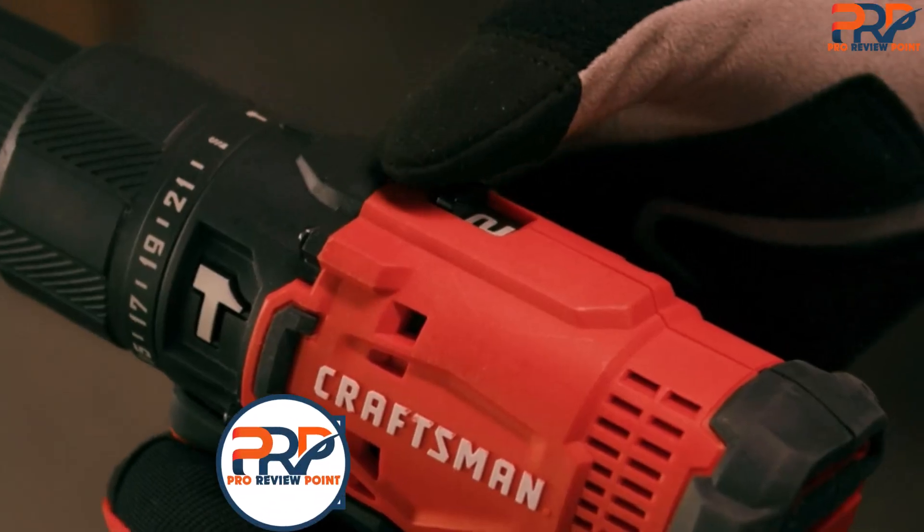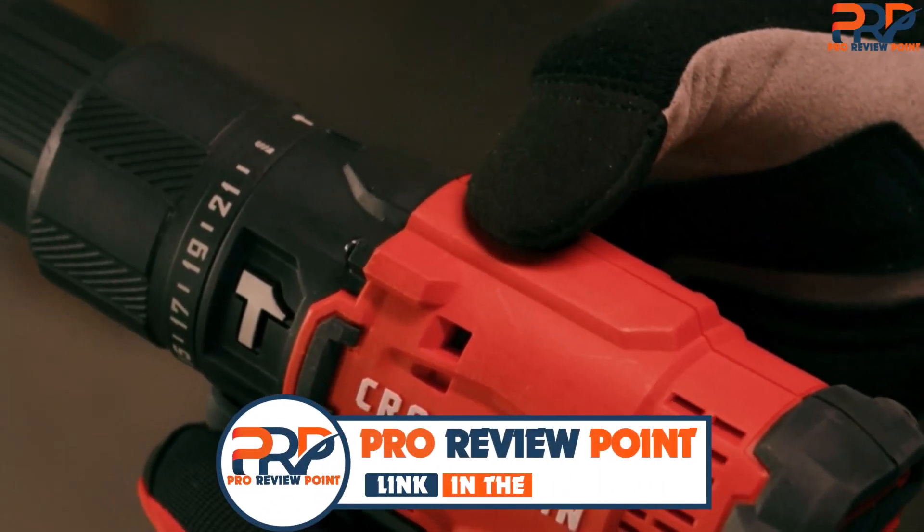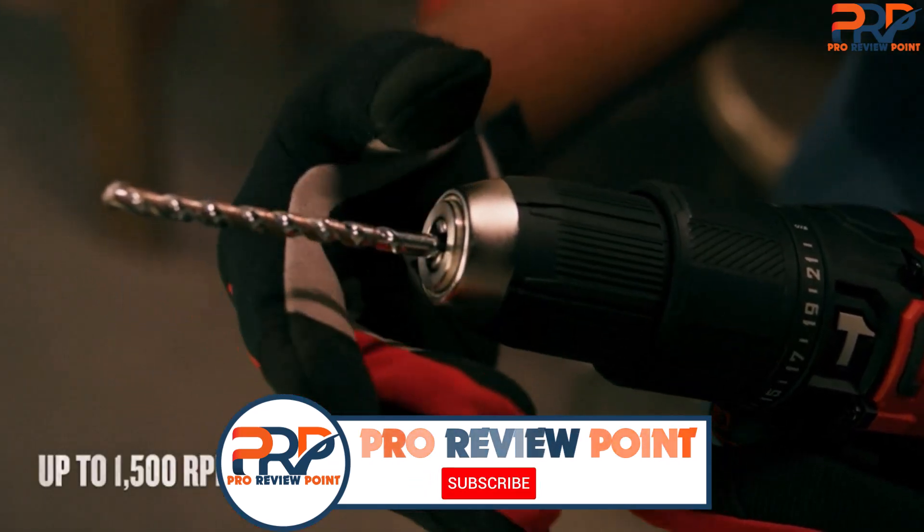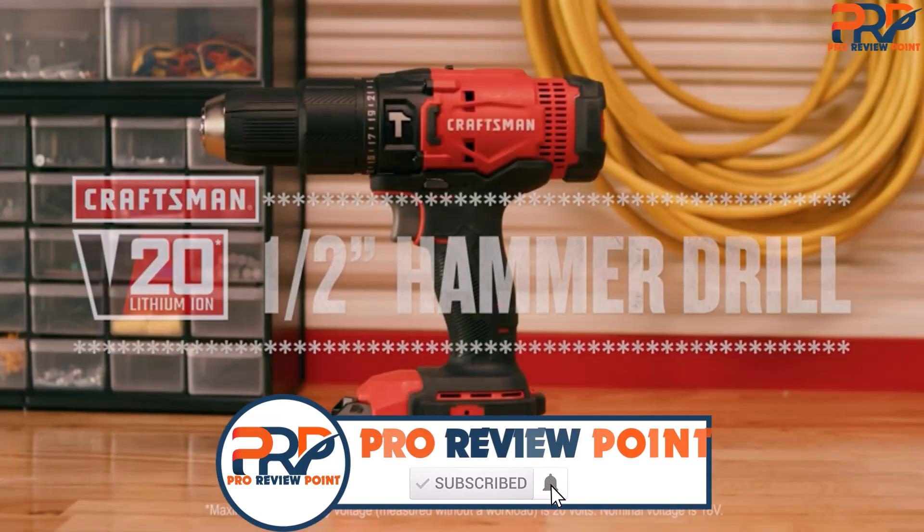For more information on products, I've included links in the description box down below, which are updated for the best prices. Like the video, comment, and don't forget to subscribe. Now let's get started.